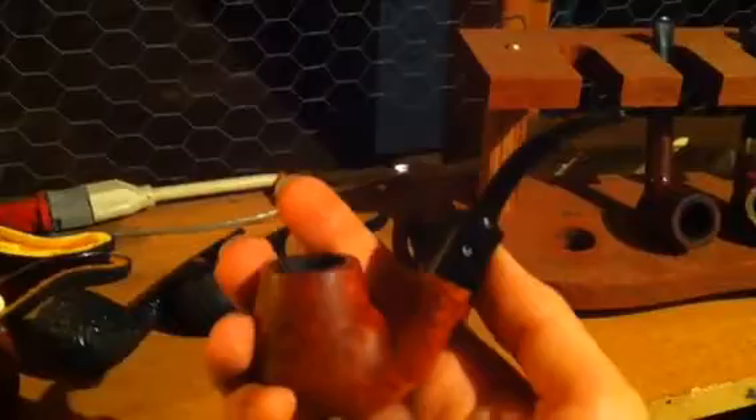This is an estate Sassiani Walnut Billiard. I love this guy. This is for straight Virginias only. Beautiful smoker. It's a Comoy Silver Shadow Full Bent Billiard. I like that one. It's reserved for burly blends.